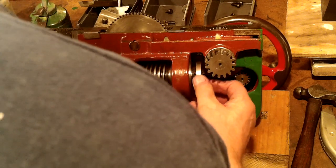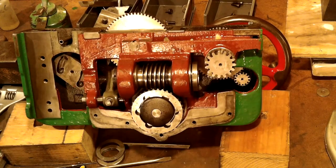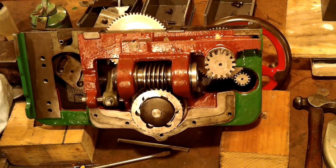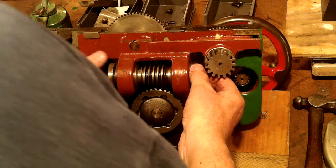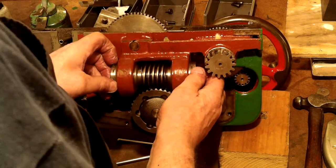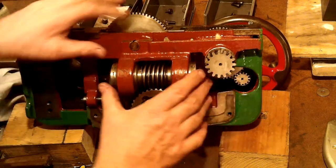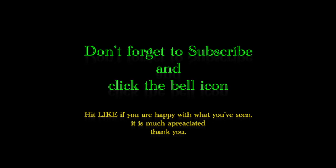One thing I did notice when I started to dismantle this apron was that I found the wick in the bottom of the oil sump and there wasn't any oil in the sump either, only grease. How the grease got in there is beyond me because the oil tubes were still letting the oil through. That said, the oil cover was loose and oil would have just run straight out. I know one thing for sure — when it goes back together the oil pan will be that well sealed you'll be able to float the saddle on a pond. Still, it's done now and I'm a happy chap. That's all for now, thanks for watching, bye for now.